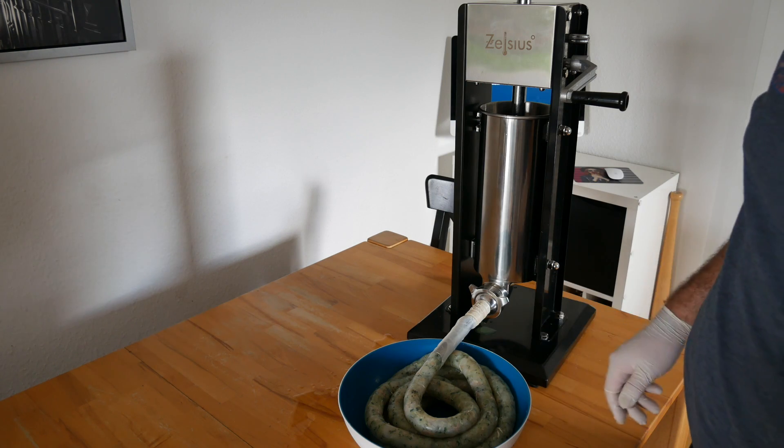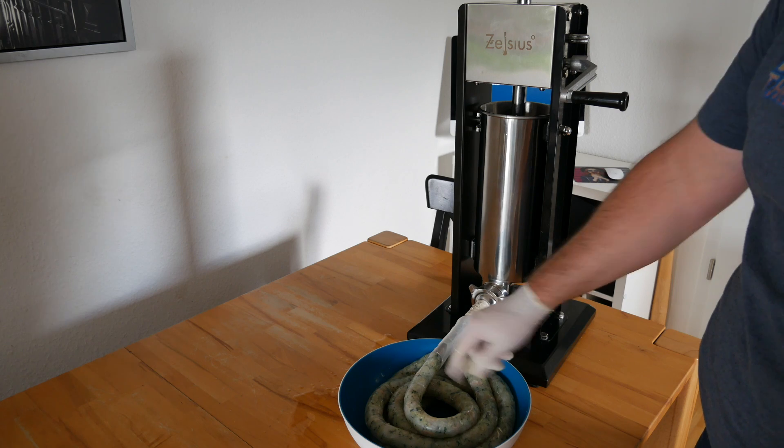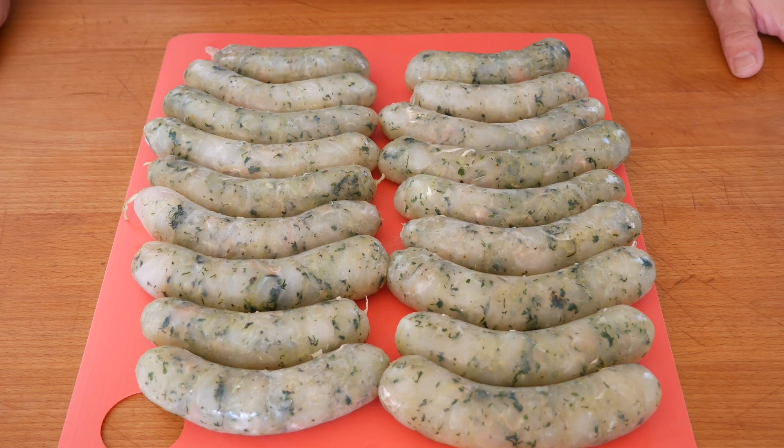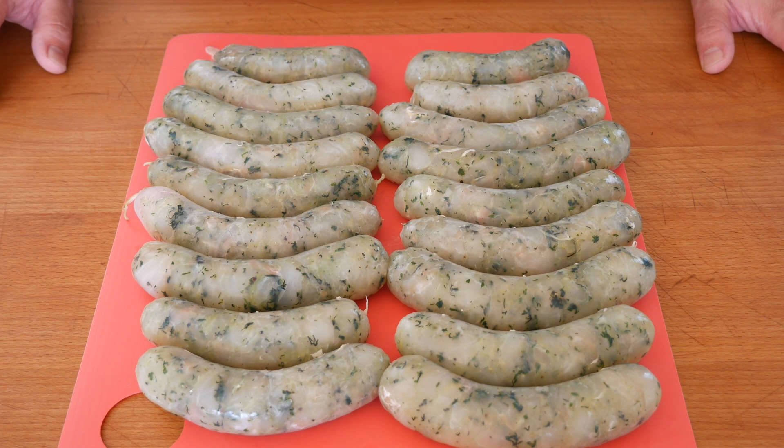Our sausage is done. I'll clear out whatever is left and stuff it in as well. And there you have it — 18 lovely Alaska Cod sausages. Some will go into the freezer for a couple of months, and some we'll try tonight. If I get a chance, I'll take a picture and put it in the video.